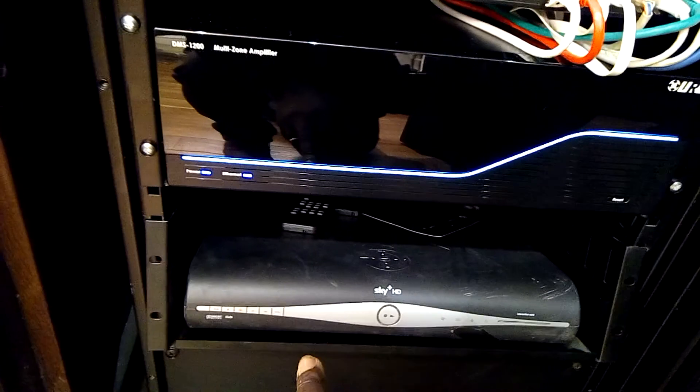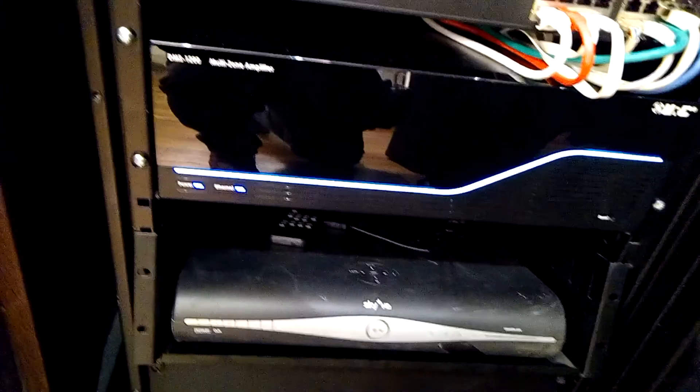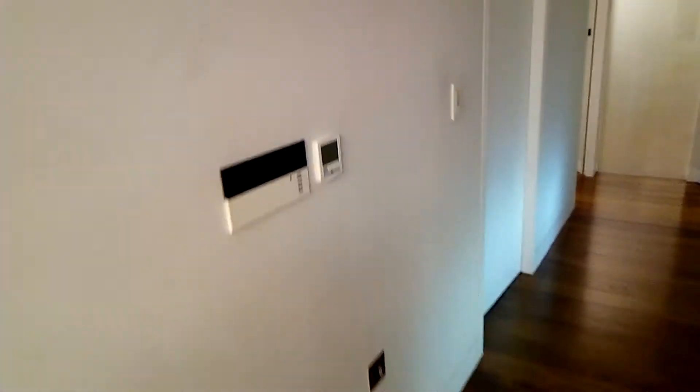There's a third Sky box there which is unused. It's not fixed because I ran out of screws, but I'll be putting some more screw fixings in here so that'll be set in there properly. Then that's the whole system tidied up — the wires at the back.